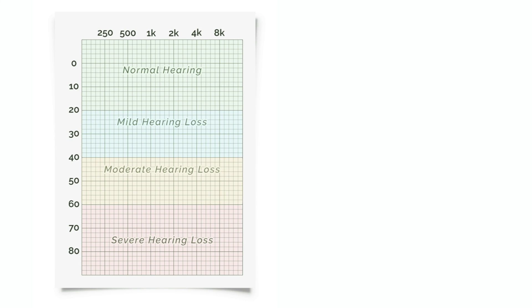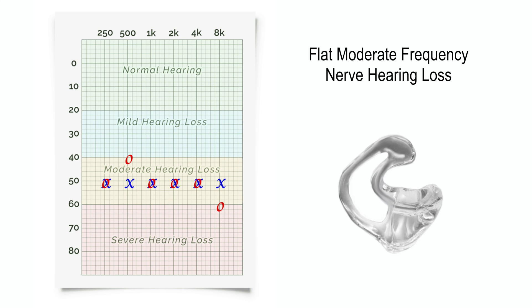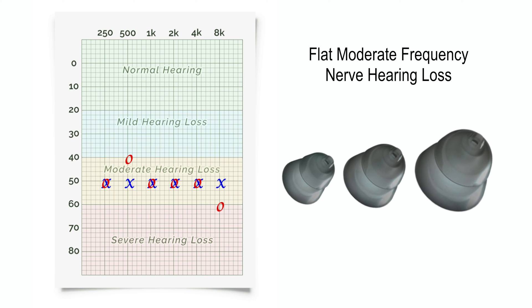In the case of a moderate flat hearing loss affecting the entire frequency range, we need to be able to trap enough low, mid, and high-frequency amplification inside of the ear canals so it does not leak out, which would substantially limit hearing aid benefit. A custom ear mold would be the best option in this situation as long as the proper vent size is created by your audiologist. The second best choice would be using a closed rubber dome, which may risk the occlusion effect.